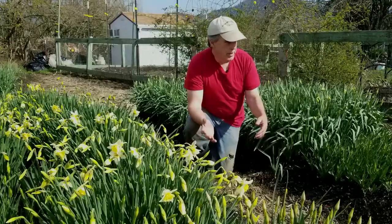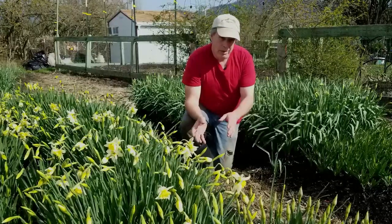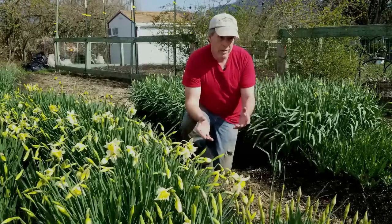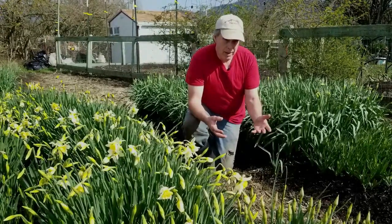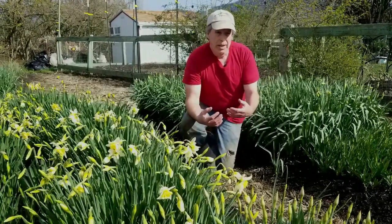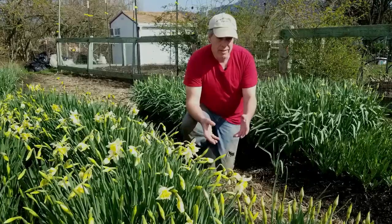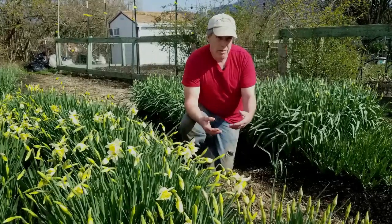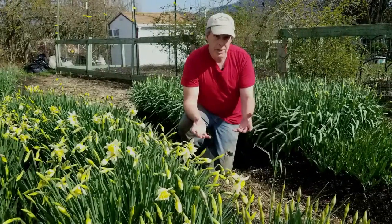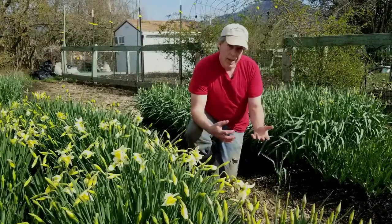We walked through our process in a previous video, but we just wanted to say what you don't want to do is disturb those bulbs. You don't want to plant dahlias over it - which is a summer bulb or tuber - or plant corms of glads over it, because these are all things that you would have to actually dig down into the soil. In some cases a few inches down, and you would run the risk of either hitting the daffodil bulb itself with your shovel or damaging it when you had to dig out the dahlia tubers or glad corms.